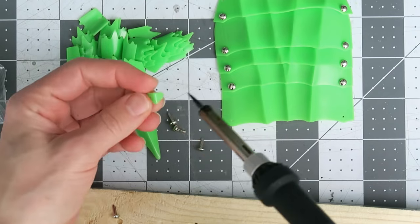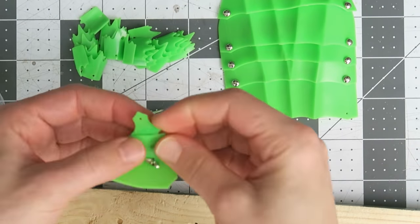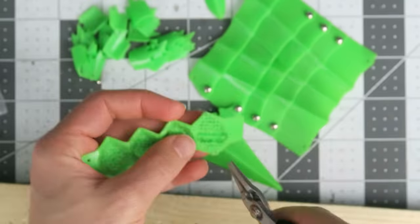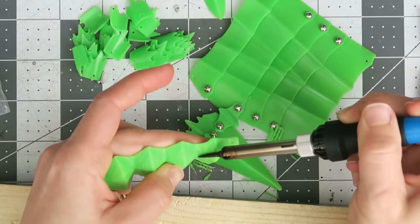Since the hand and finger plates were printed flat on the print bed surface, they're already smooth, but the knuckles need some work to get rid of the support material. The top and bottom get trimmed to a point, and the outer surface melted to a semi-smooth corroded metal finish.